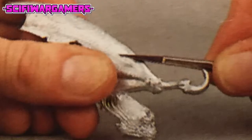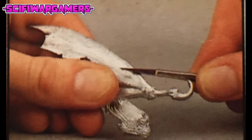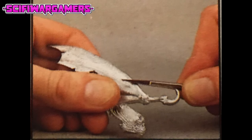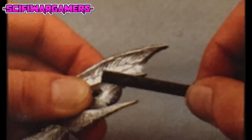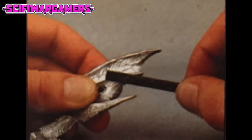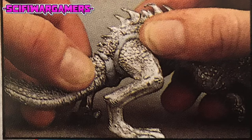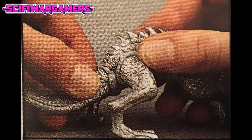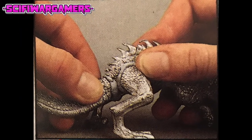Dragons need to be no more difficult than the ordinary 25mm figure. The lack of miscellaneous detail on the model makes life a lot easier for the painter, who has room to elaborate on standard techniques. There's room to dry brush another few tones or blend ink washes. In this article, we're going to explain the techniques used on the new Citadel Dragons.